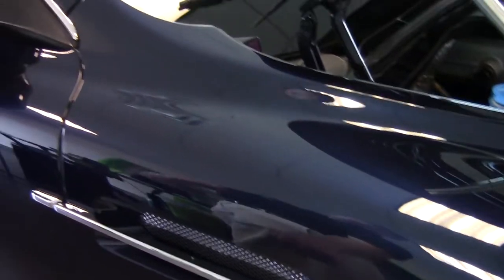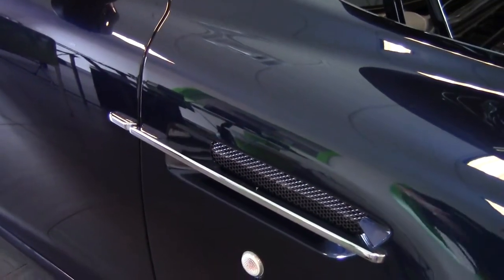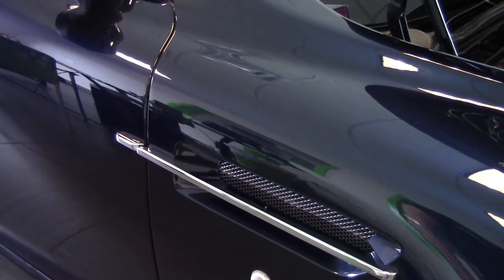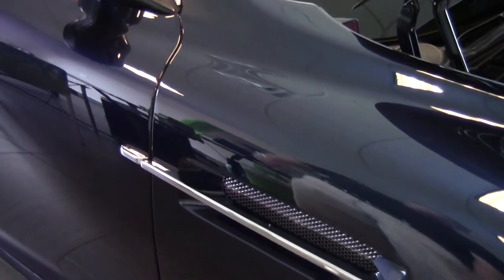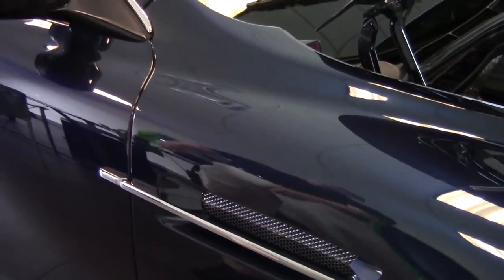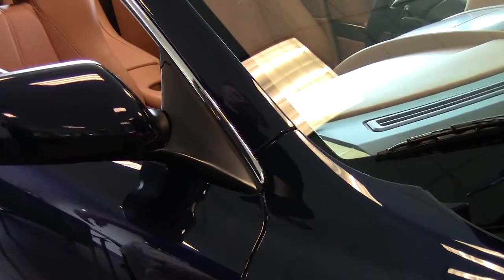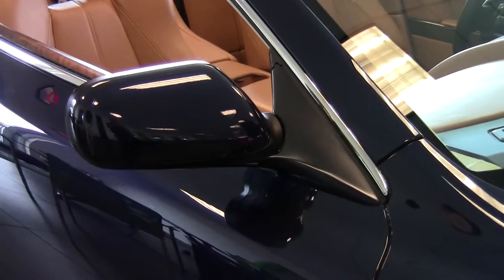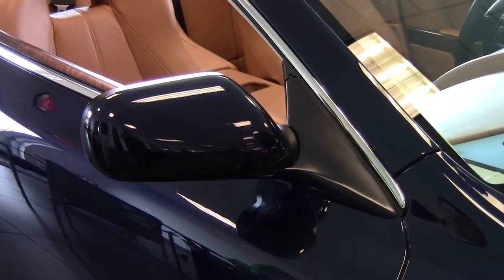As we look down the side of the car, you'll notice the aluminum side streaks. Aston Martin doesn't use a lot of plastics like most manufacturers do — they use real metal, so it's cool to the touch. The mirror supports here are magnesium, so you could actually stand on those and they wouldn't break. Very solid, lightweight material.